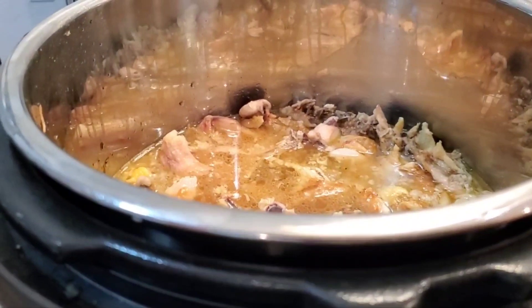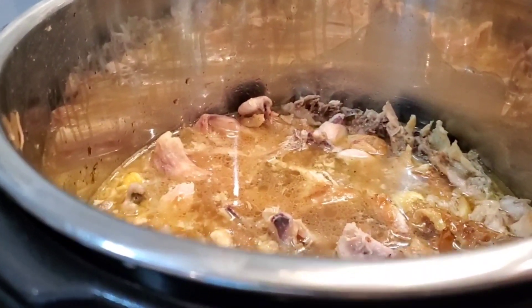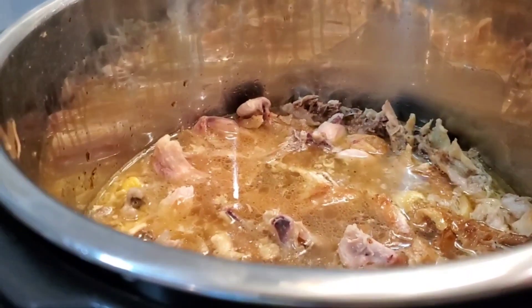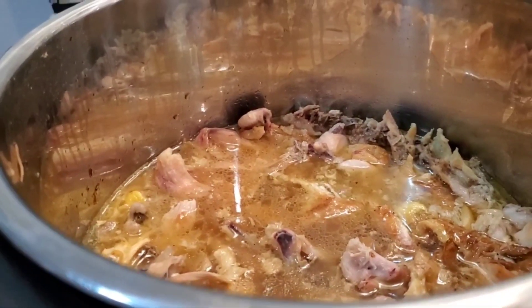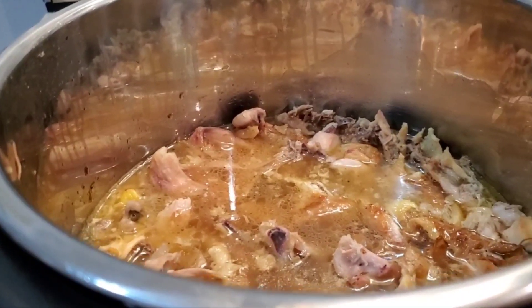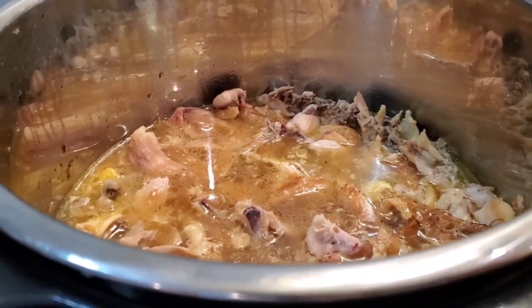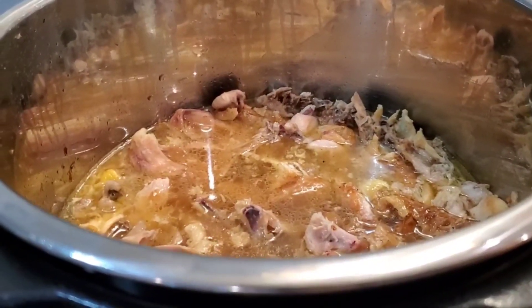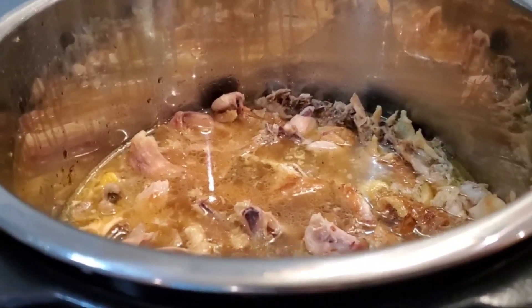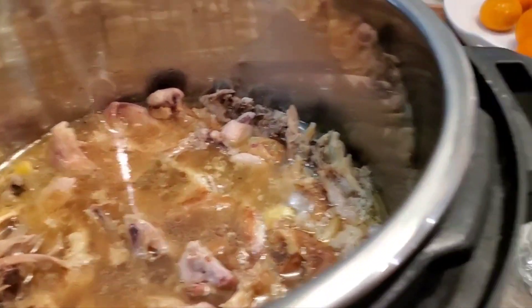After it's pressure cooked, I'll let it simmer down some and I will add vegetables to it — carrots, celery, onions, garlic, ginger, apple cider vinegar. Oh, I got to put apple cider vinegar in this first. I just remembered that leaches the stuff from the bones that you need — the collagen and all of that. So I'm going to put the apple cider vinegar in there now.